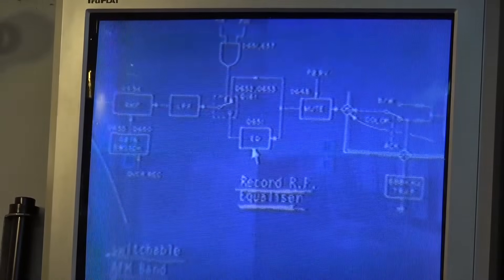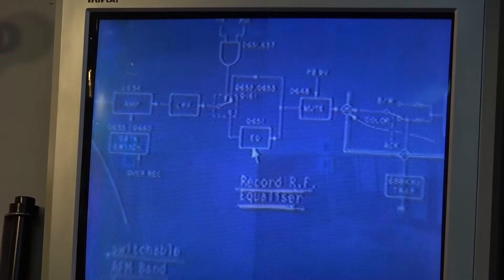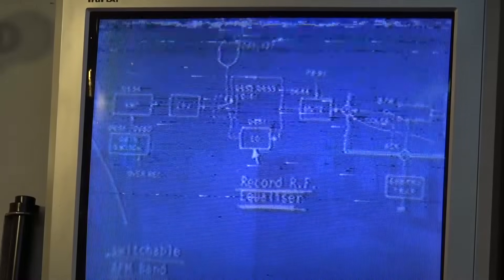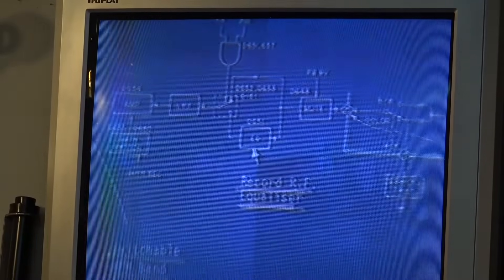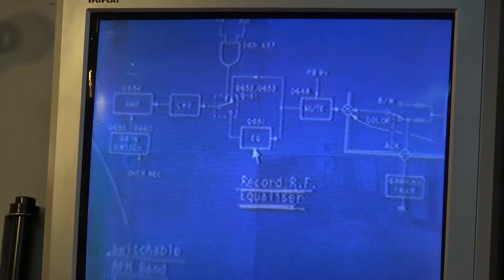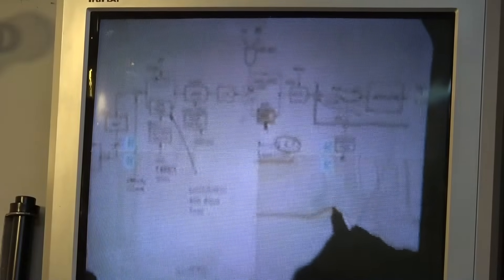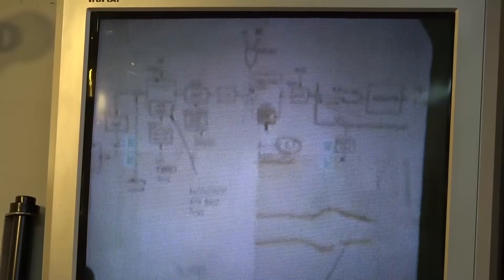Looks to be maybe caps in the servo. Adjusting the tracking control doesn't really do much — it still does that. So we have to troubleshoot the servo circuit. That's going to be interesting.